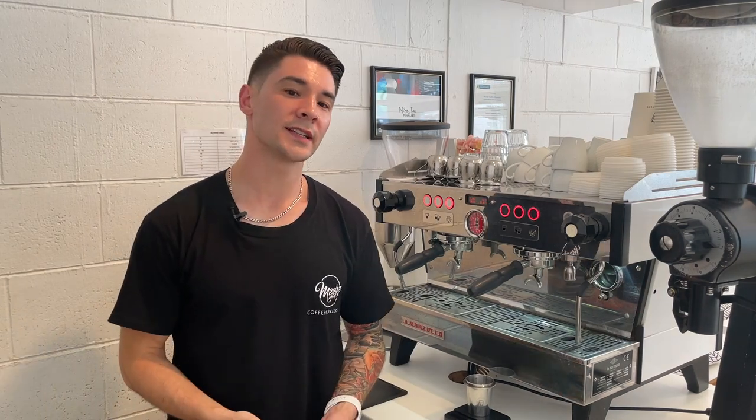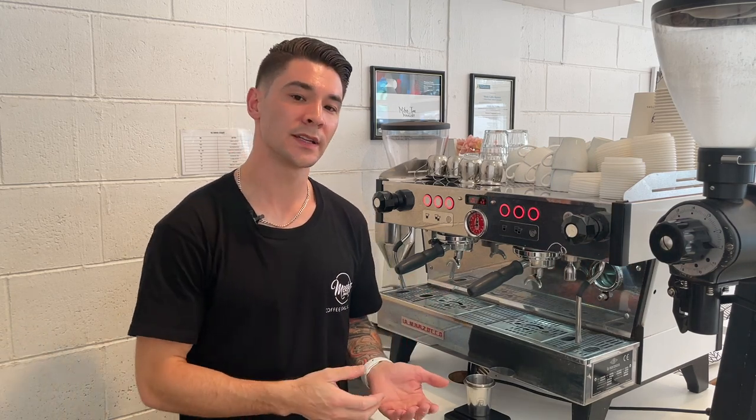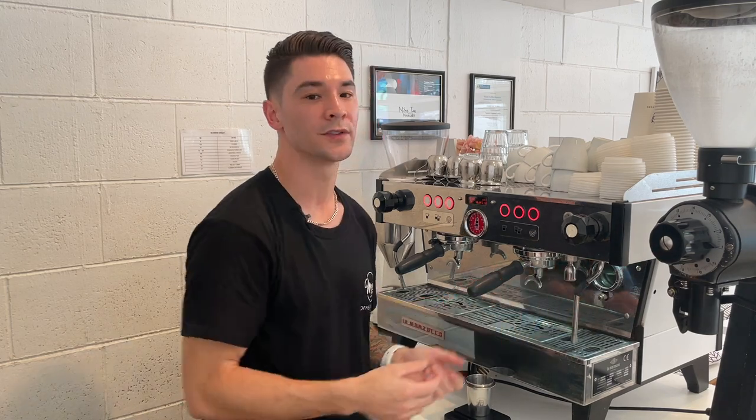The whole concept works by forcing pressurized water near boiling point through a puck of compressed coffee grinds that sit within a filter basket, producing a thick and concentrated coffee that we call espresso. The espresso machine contains a large drum of water that we refer to as a boiler. The boiler, or boilers depending on the type of machine, acts as standby heated water that is used for both the coffee and also pressurized steam that we use for milk frothing.